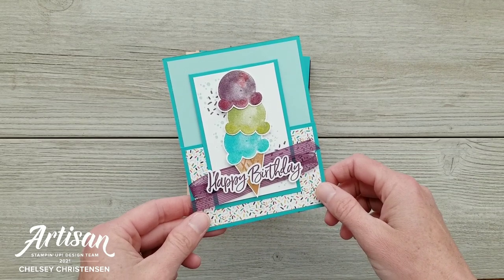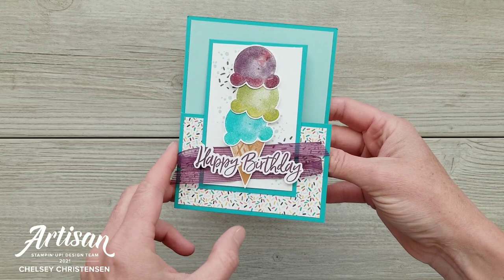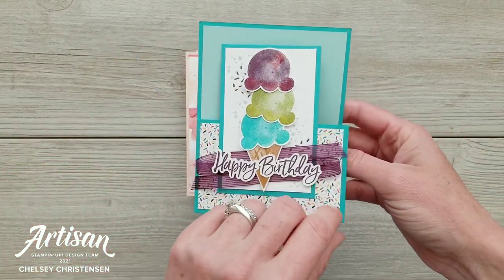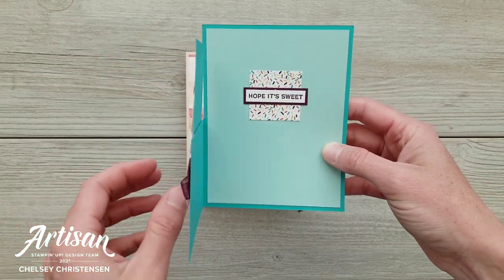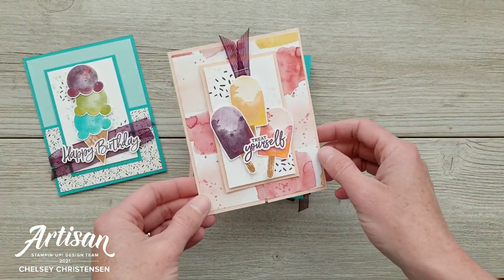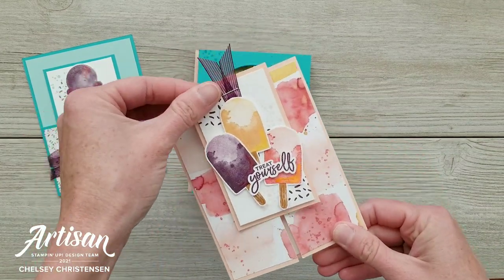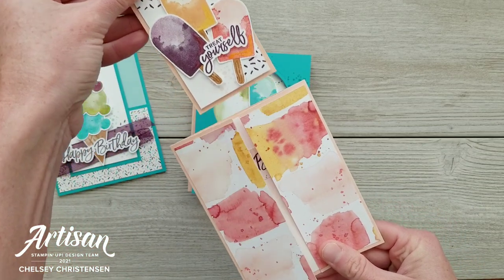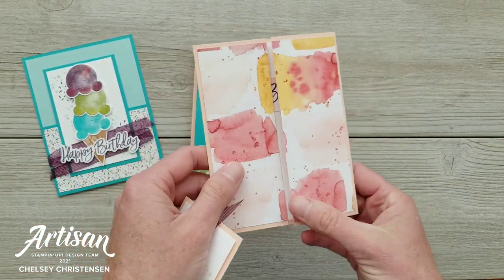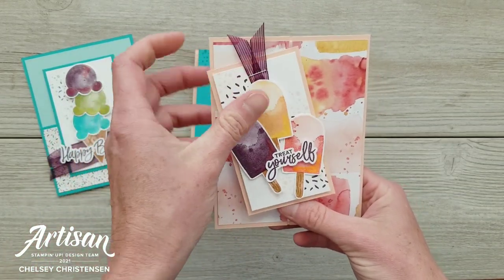Here are the cards we will be making. This first one is called a Dutch Door Fold — it's called that because it's a half of the front of the card, so that one's really cute. The second one is called a Slide and Lock, and with this fun card, you slide this middle piece up and then you can open it to reveal your message on the inside.